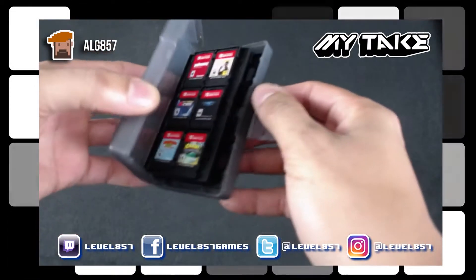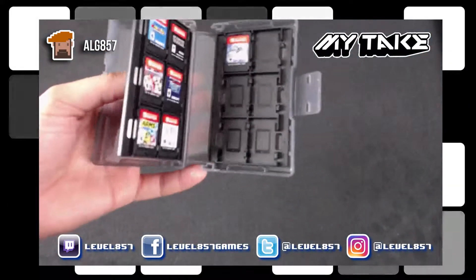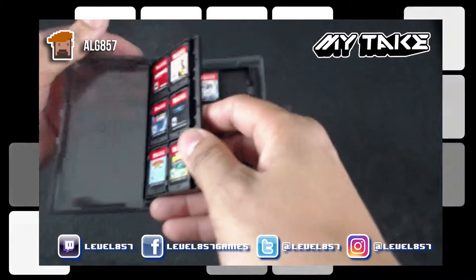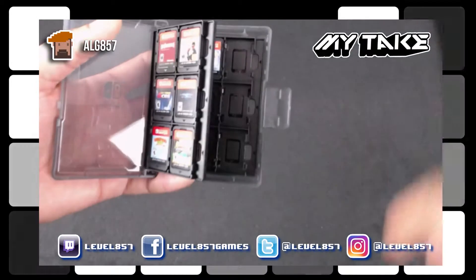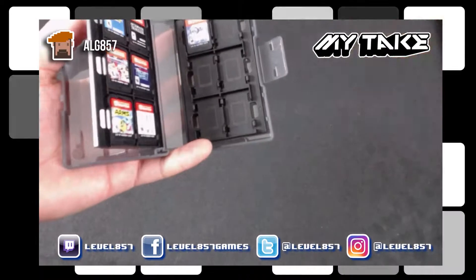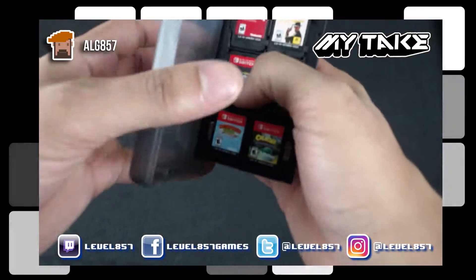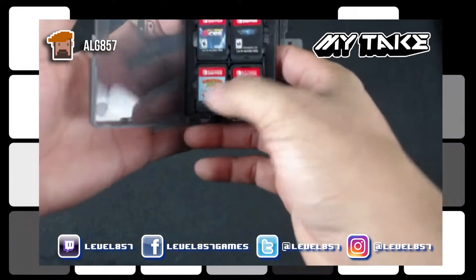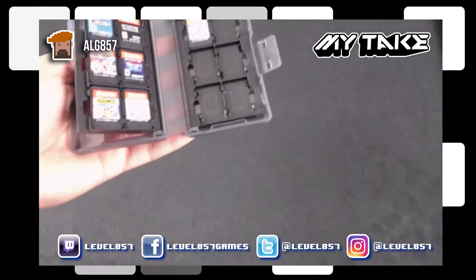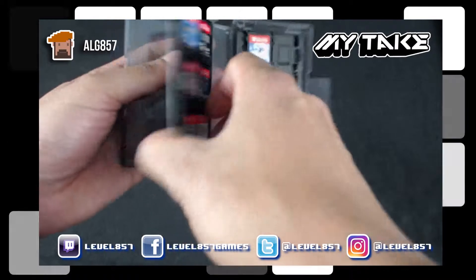Let's go ahead and open it up. I don't have 24 physical games — I have a lot of digital games. The Switch uses micro SDs for expandable storage, and I have a 400 gig micro SD in my Switch. Before that I had a 128 gig, and that fills up pretty quick.